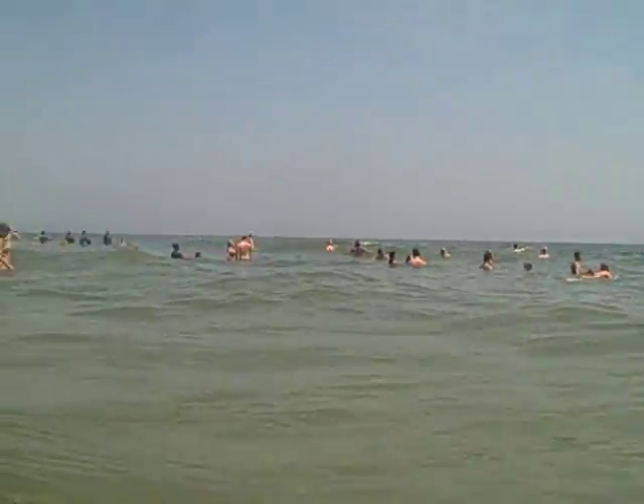Such big waves. Let's see if I can put the camera under a wave — here comes a wave. That's pretty awesome, I love them.